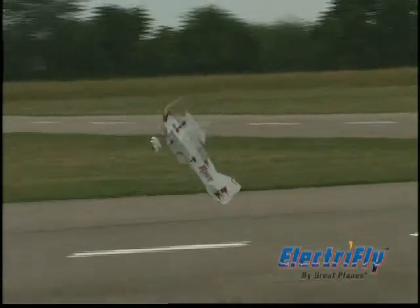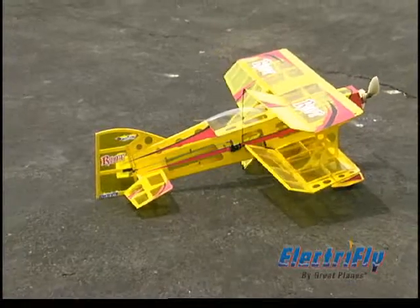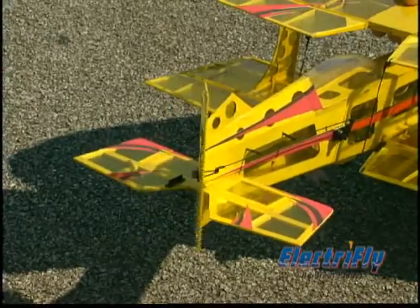With a wingspan of just over 20 inches, the Riot 3D is easy to transport and small enough to fly almost anywhere. Dual ailerons offer superior roll rates at all flying speeds, and you'll really appreciate the excellent yaw and pitch authority you get from the oversized rudder and elevators.